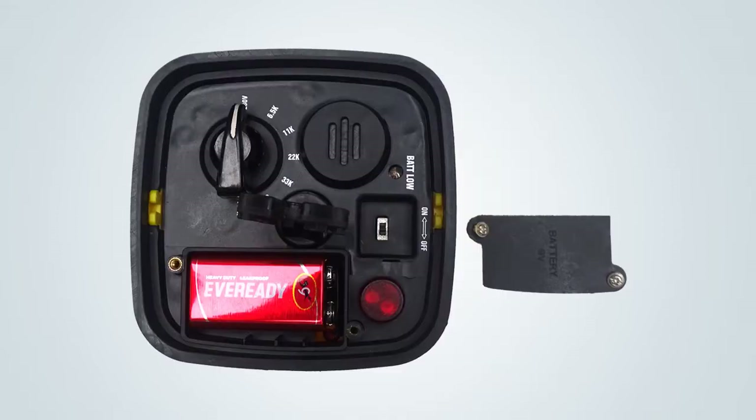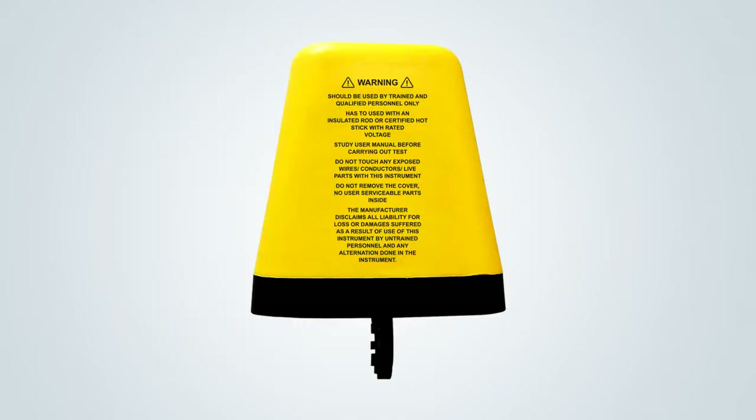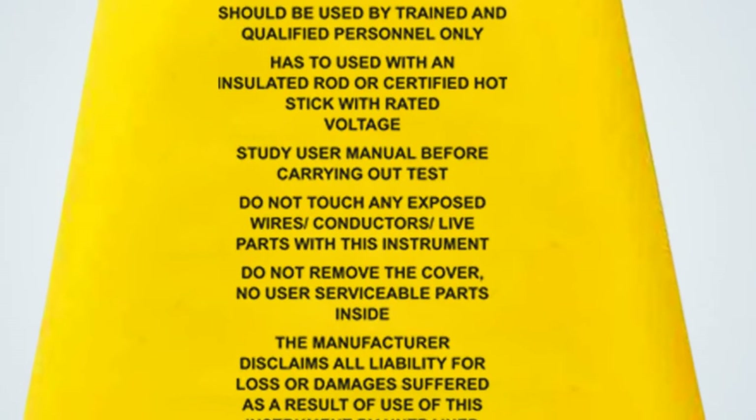HoldCheck works on a 9 volt alkaline battery which is easily available in the market. Please go through the user guide and instructions before you operate the HoldCheck.